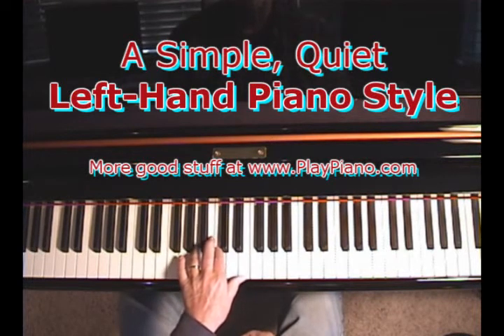All I'm doing is playing the A minor chord — A, C, E — and just playing it repetitively.